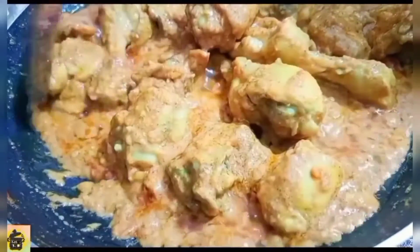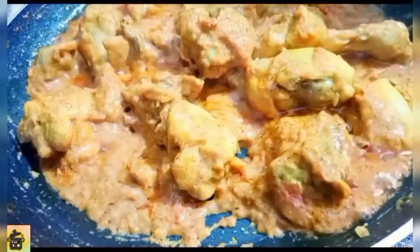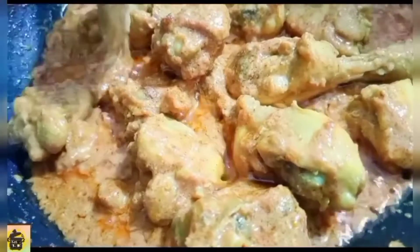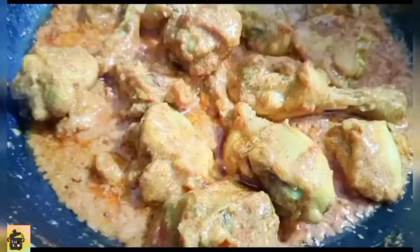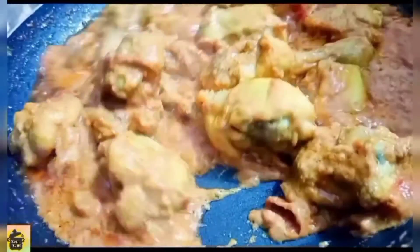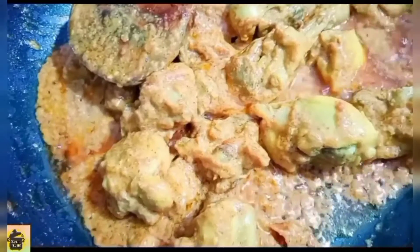Look at this. It is very delicious. You have to cook it on the sides so that the chicken is cooked through evenly.